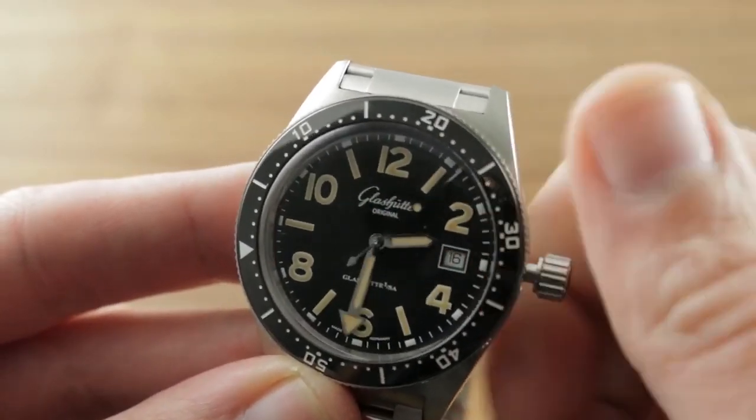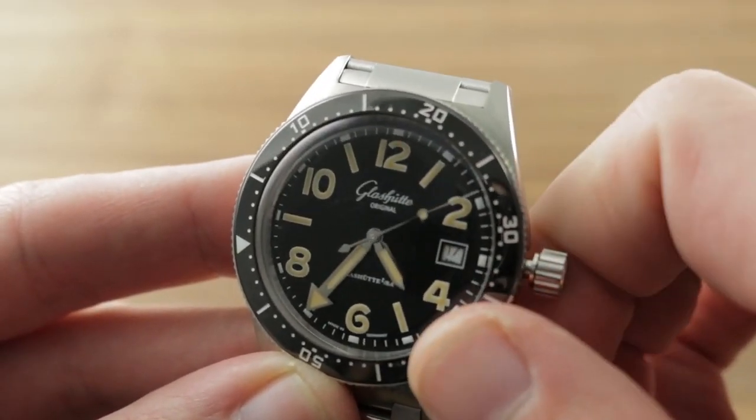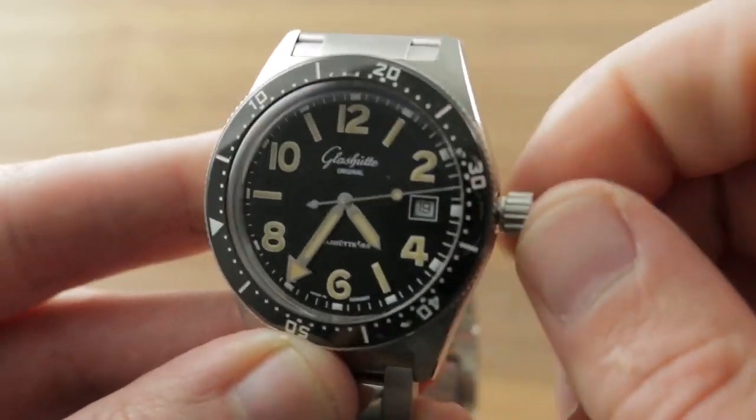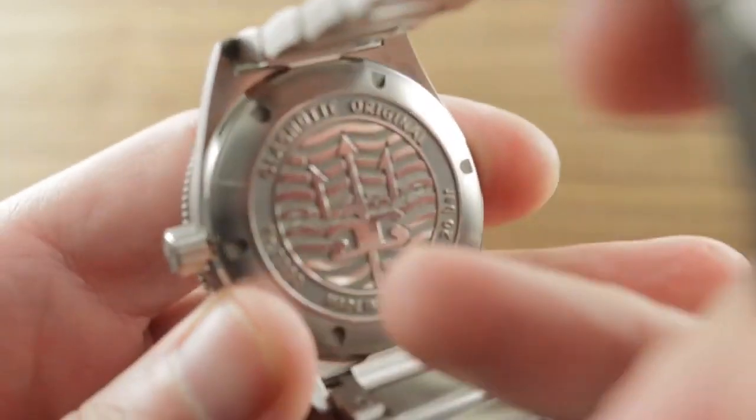Provided we advance quickly through the date change, there is a quick-set system, so you can rapidly correct the date should the watch run down or encounter an irregular-length month. The watch is a modern dive timepiece in the image of the past, and that's the magic of this machine.